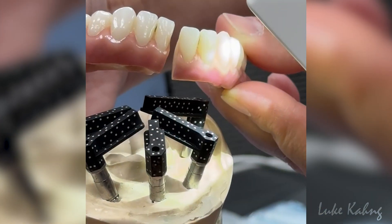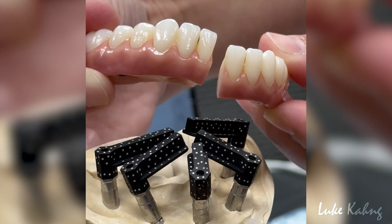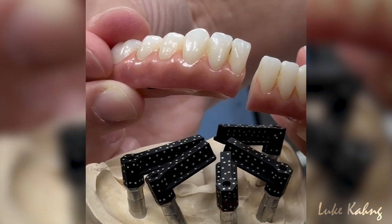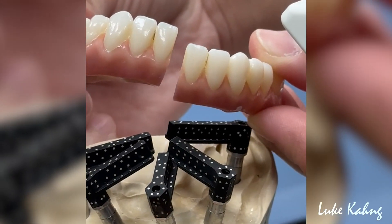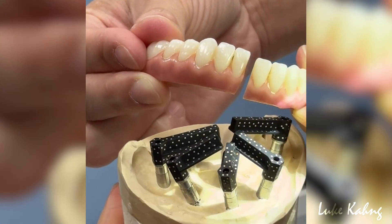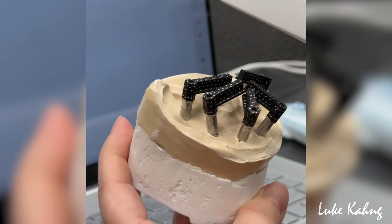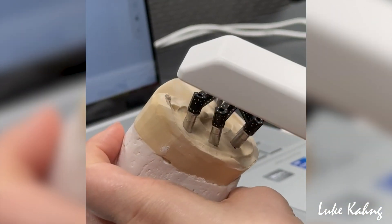This is the example for the pontic placement. It's a problem and we're using the Shining 3D scanner. We scan to make sure it's done the same way. Do your zigzag, initiate it, press your button.